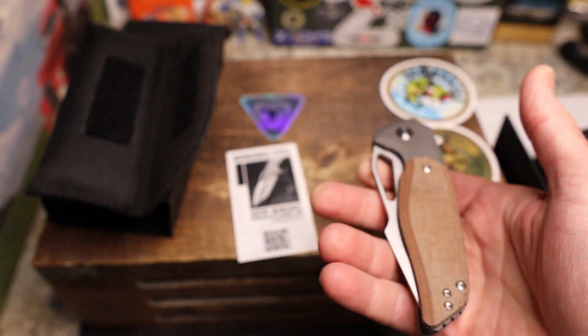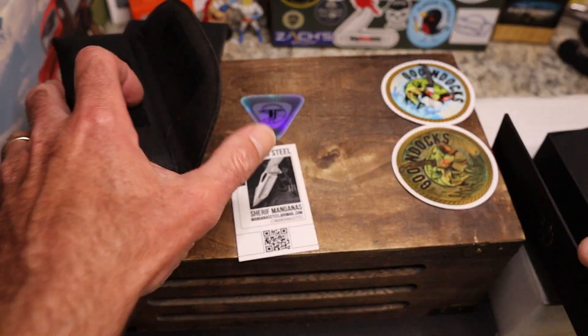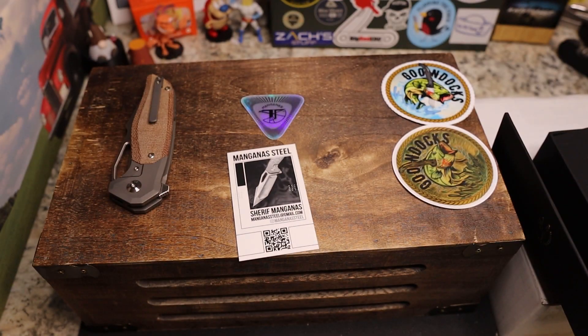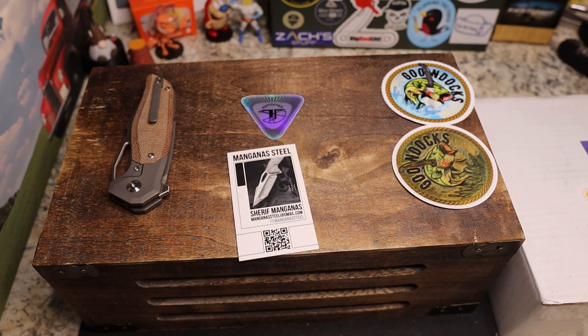We'll do a full review on this — this is just an unboxing. Sometimes my unboxings are unhinged and sometimes they're okay. When I did my Devo Nip unboxing it was not my best work. Five hours of sleep and working 15 hours the day before is not a great formula for an unboxing, but there you go.